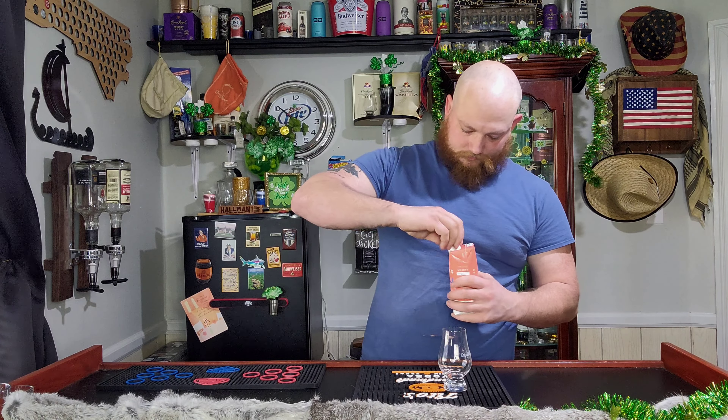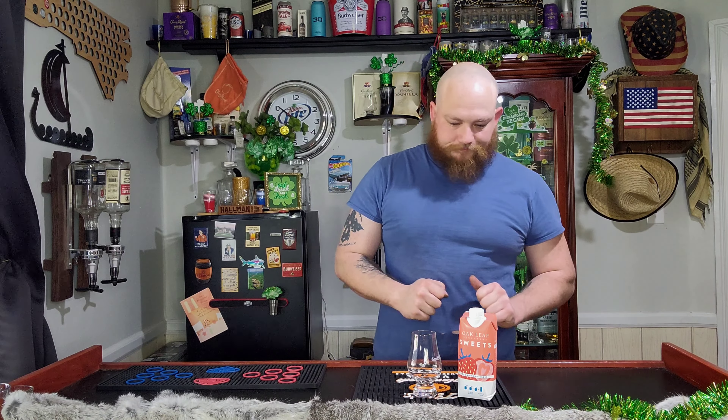Oh my god. That tastes like I just took a bite out of a fresh strawberry. I've never in my life had some sort of drink or beverage taste so accurate to the fruit that it says it is than this right here. I feel like I just ate a strawberry. That is crazy good. That is the best wine I've ever had in my life.